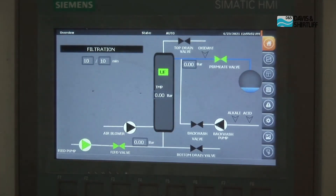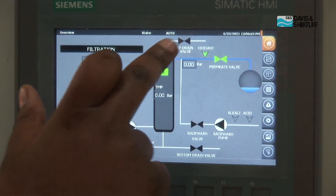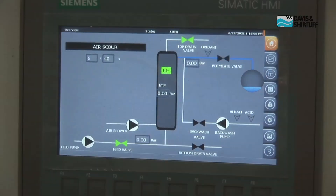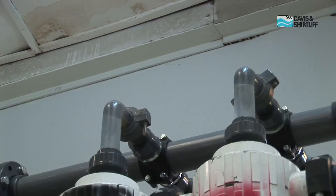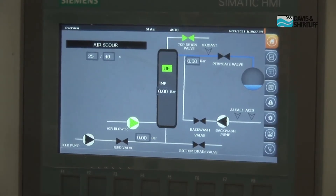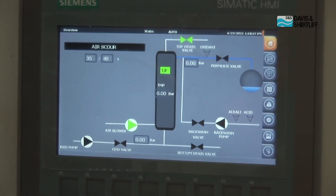We should now be able to see the transition from filtration to the first maintenance step — air scour. Notice the change in valves. During filtration, the feed valve and the permeate valve are open. It is also indicating that dosing of an oxidant is occurring, as we do disinfection of the water after the ultra filtration system. We are currently doing air scour — this is the first process of maintenance. We are pushing air bubbles into the membrane, which acts as a brush to loosen any particles that had stuck on the membrane during filtration.